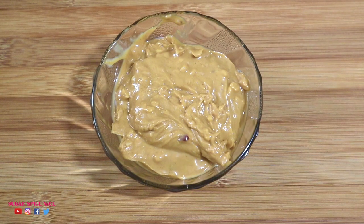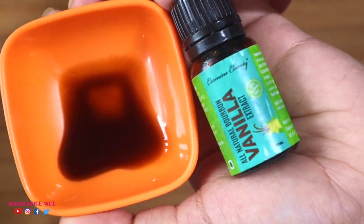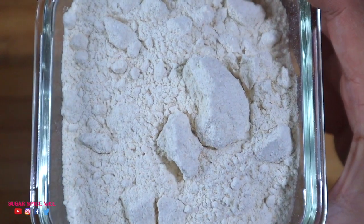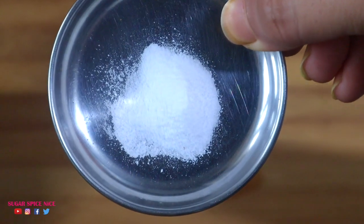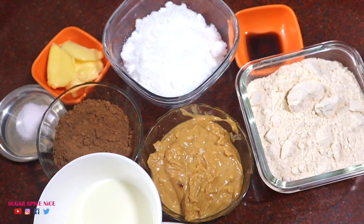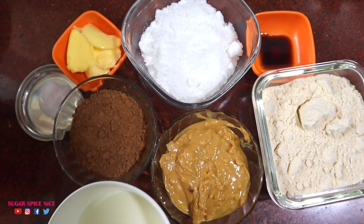In this recipe I'm using about half a cup of peanut butter, a quarter cup of cocoa powder, a teaspoon of vanilla extract, a heaped tablespoon of regular butter, one and a half cups of whole wheat flour, half a cup of powdered sugar, a teaspoon of baking soda, and three quarters of a cup of milk. You can replace the whole wheat flour with maida, but I wanted to use whole wheat.